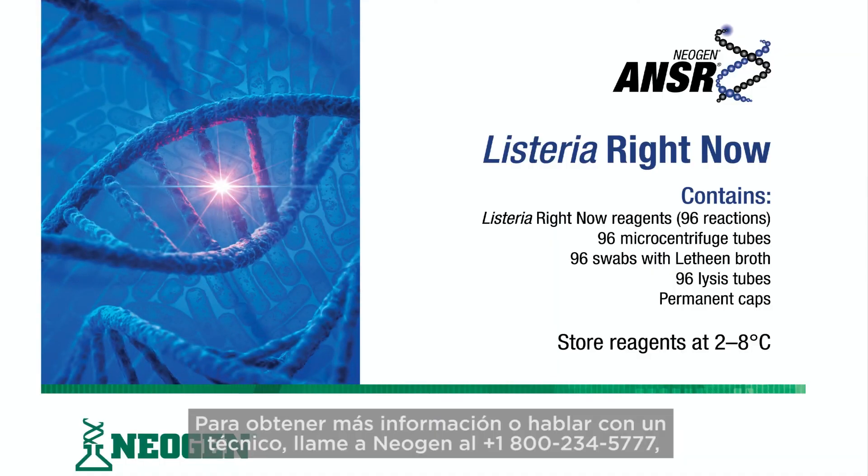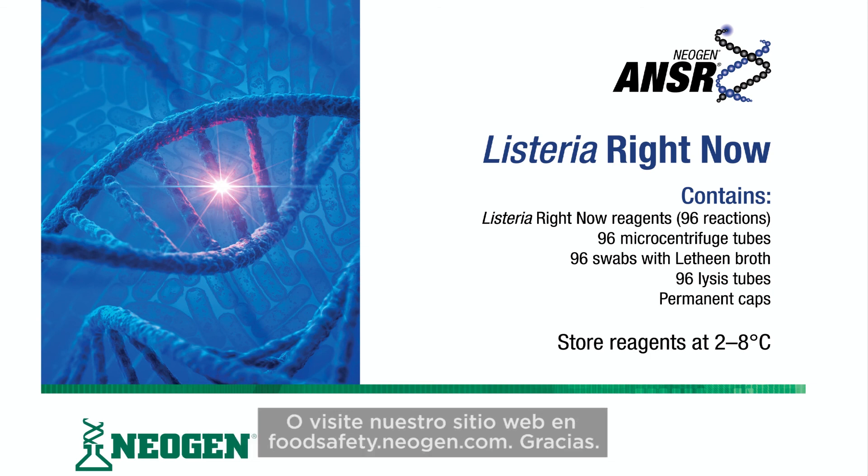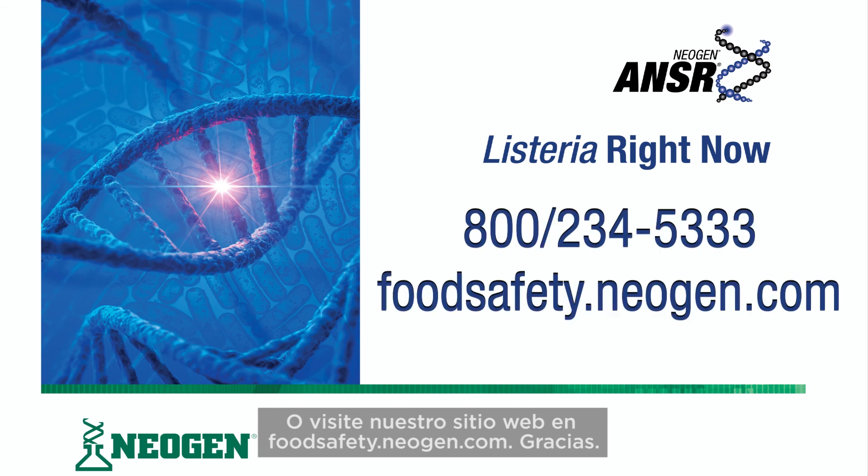For more information or to talk to a support technician, please call Neogen at 800-234-5333 or visit our website at foodsafety.neogen.com. Thank you.